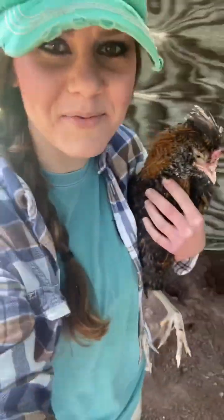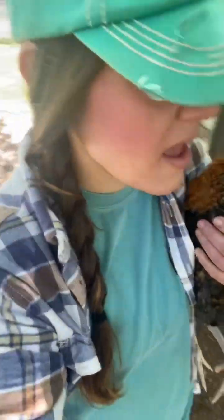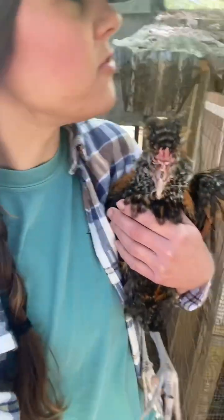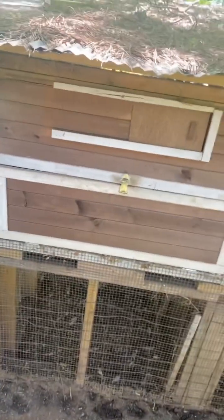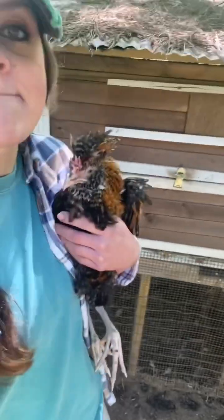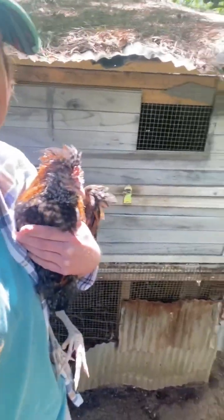We're gonna talk chickens today — my favorite subject. Walk around here with me, around my coops. I did a video last year on a DIY repurposed chicken coop, so I'm back here by those coops. Those are the prefabricated coops — you can see them right there.